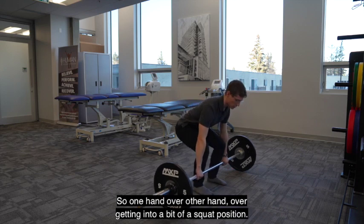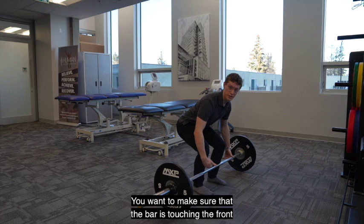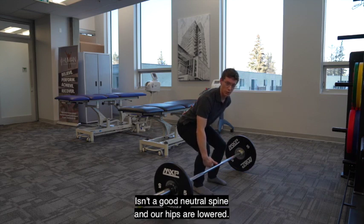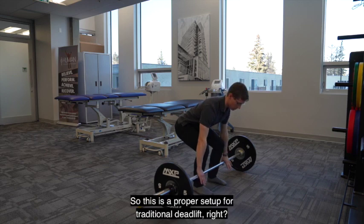Get into a bit of a squat position. You want to make sure that the bar is touching the front of our shins, our back is in a good neutral spine, and our hips are lowered. This is a proper setup for a traditional deadlift.